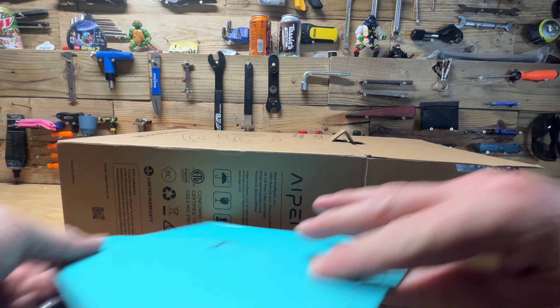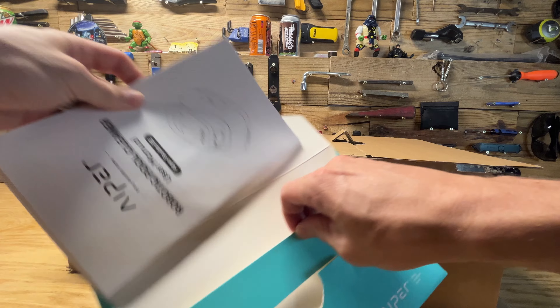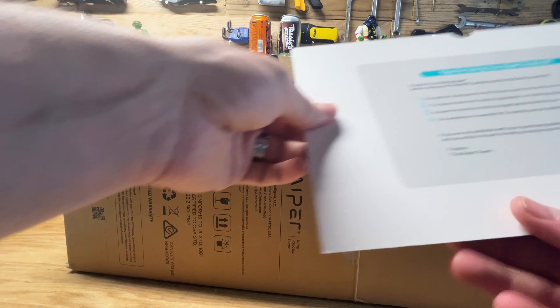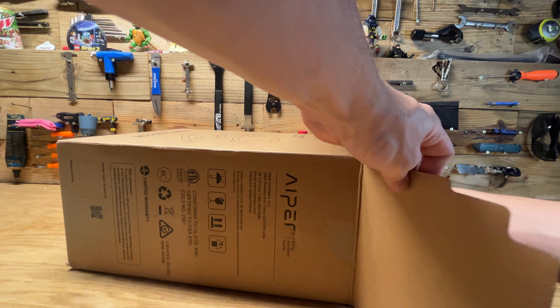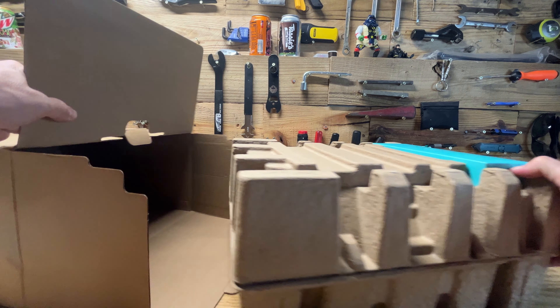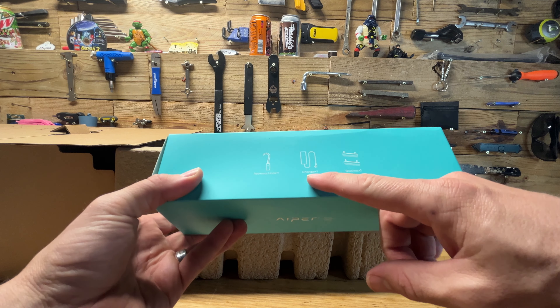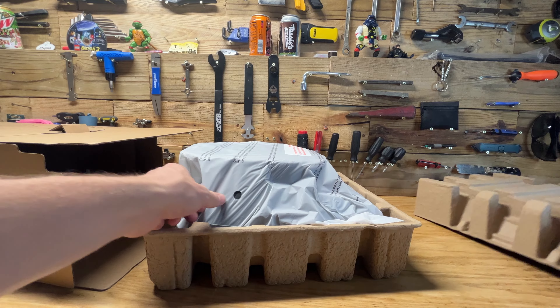It comes with some nice instructions — a nice little envelope with tips on what to do. Let's pull it out. Okay, so here's the model. There's the retrieval hook, the charger, and two extra brushes on the bottom. It comes fairly well packaged. It's a little bit smaller than I thought it was going to be looking at the pictures.